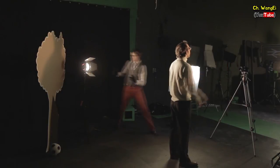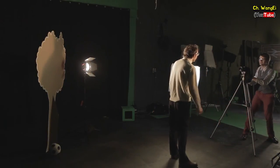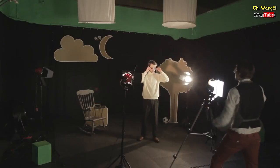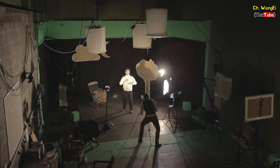So there you have it guys, a very simple demonstration of three point lighting. Three point lighting is the foundation of lighting and it's from here that you can build up more complex lighting setups. However, a good understanding of three point lighting and how to apply it to your content will greatly increase your production value.